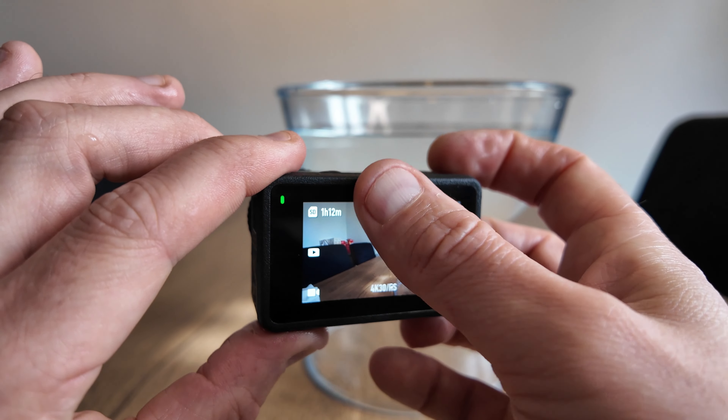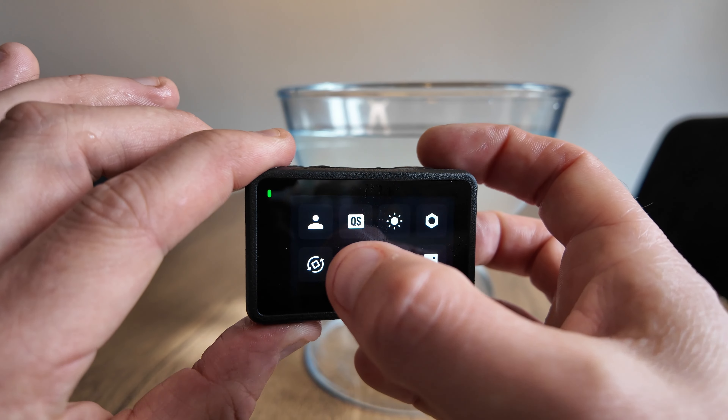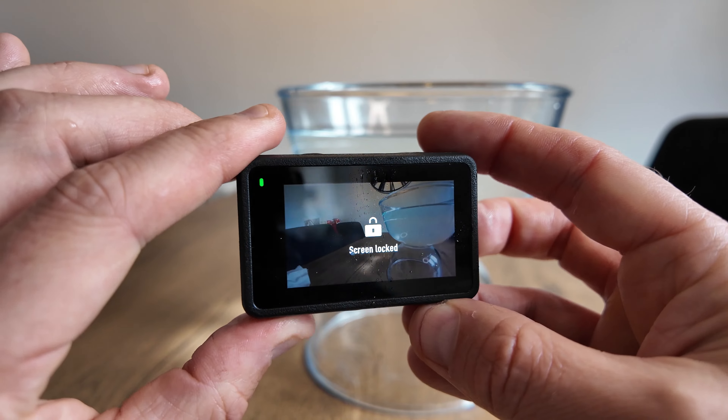So to lock the screen you just simply swipe down from the top, and as you can see there's a padlock. Just select that and the screen is locked. Simple as that.